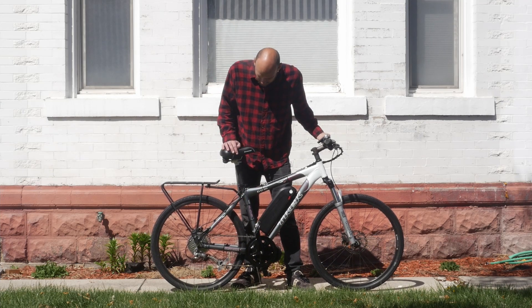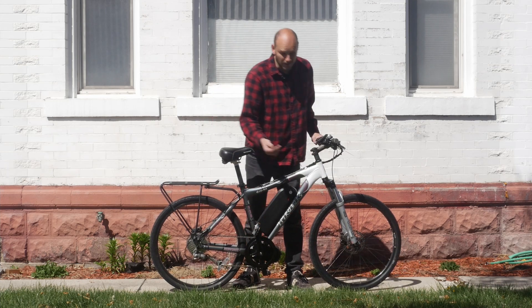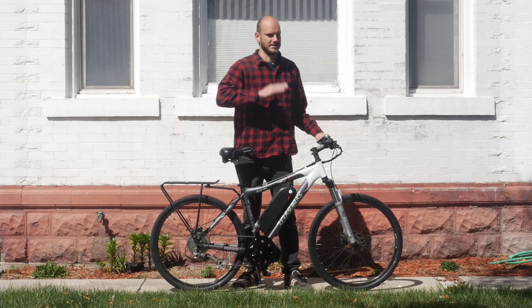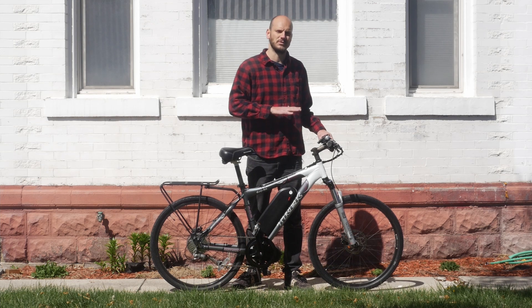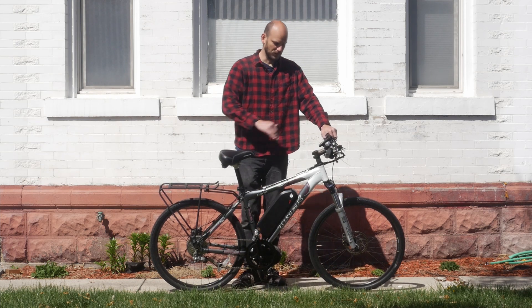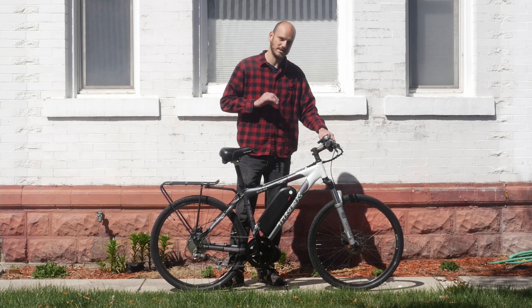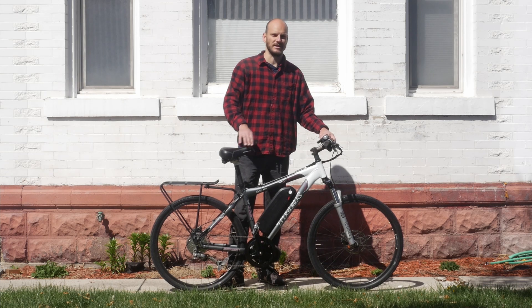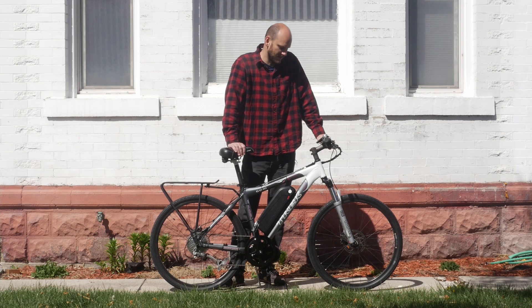It's got a nine-speed cassette in the rear and 26 by 1.5 inch tires. The front fork has a lockout on it, which is nice — take the lockout off for off-road riding, or turn it on and now it's a rigid front fork for road riding. I would recommend riding with the suspension always on because when you've got an e-bike, if you hit any imperfection in the road, you want to have give. I would just always leave that suspension on.